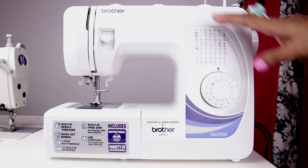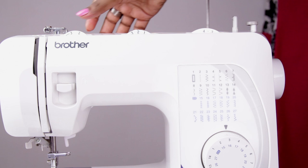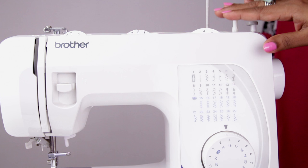There are four dials. This is the pattern selection dial. This is the tension dial — the selection depends on the thread and fabric that you use, and you would need to adjust this to get smooth stitches. This is the stitch width dial, used to select the width of the stitch when using decorative stitches. This is the stitch length dial, used to increase or decrease the stitch length. I will explain this later when we start sewing.